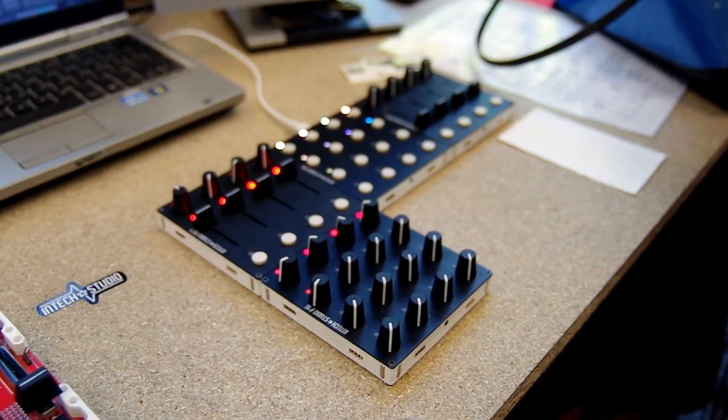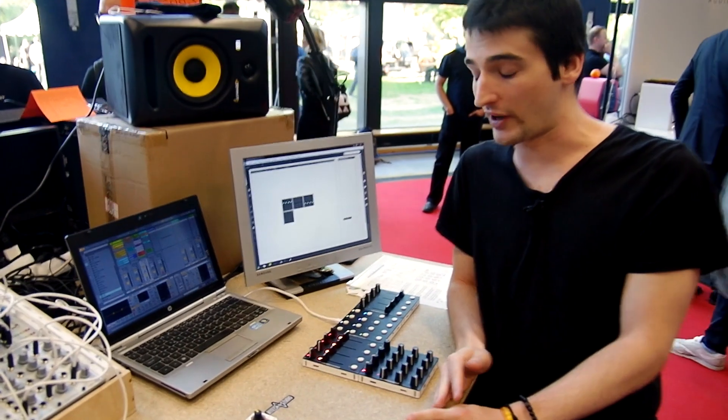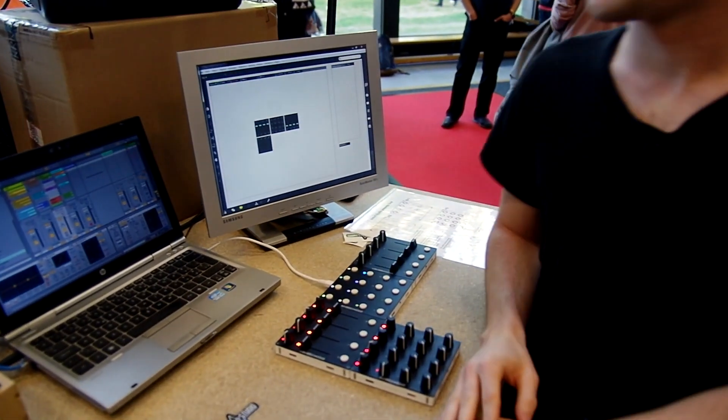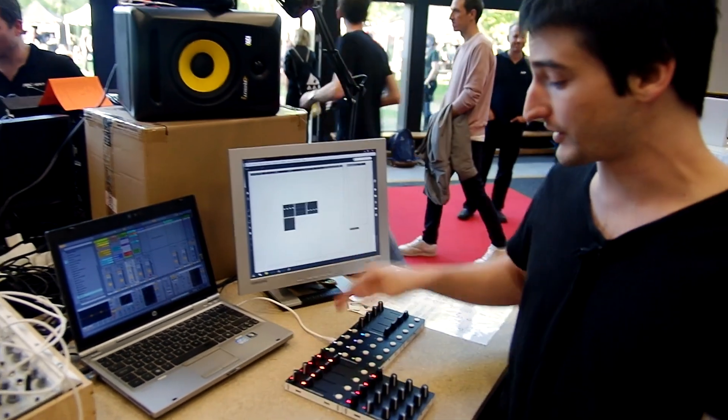Currently we have here our modular MIDI controllers. These are working prototypes, and we have a small demo set going on right here, which is mapped with Ableton.